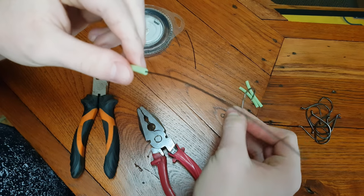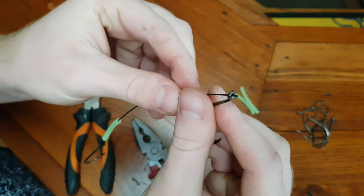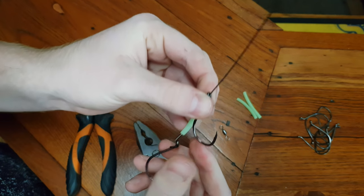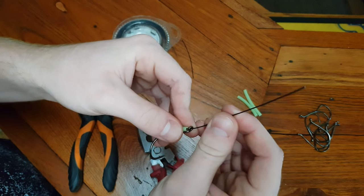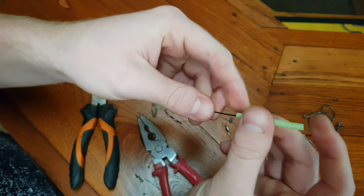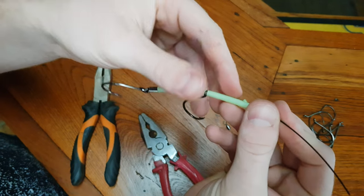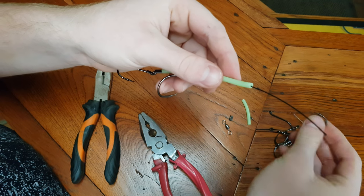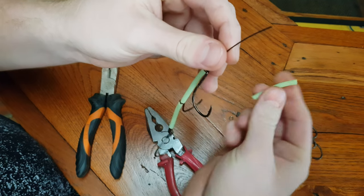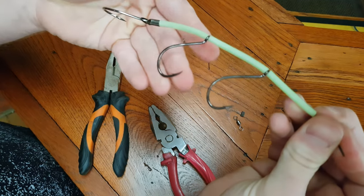All we do now is thread on more hooks. There used to be a brand called Gillies that made their own gang hooks — pretty much the exact same as these — and they were pretty expensive. I thought to myself, hey, I could make these myself, so here we are today. We've got two hooks and two bits of Lumo tube, now we're adding a third hook with a third bit of Lumo tube going on. Then one more hook — it looks like that so far.